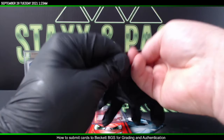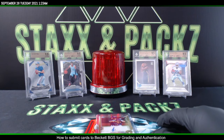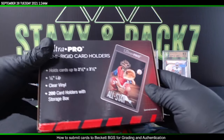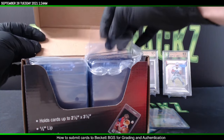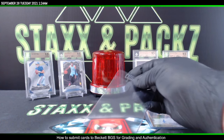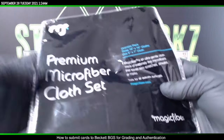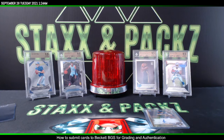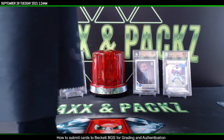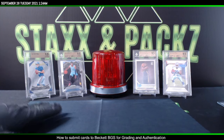You're going to want to use some gloves so you don't get any fingerprints or smudges on it when you send it in to Beckett. You'll also want to have some semi-rigid card holders — these are Ultra Pro — that's what we're going to be placing the card in once we're done wiping it down. The cloth I'm using is a premium microfiber cloth I got off Amazon. I like the oversized ones.